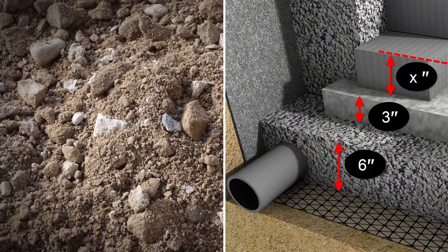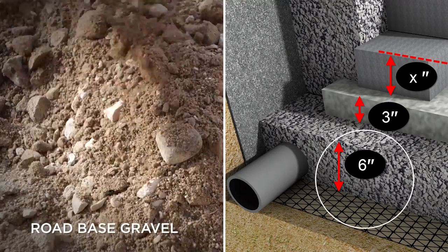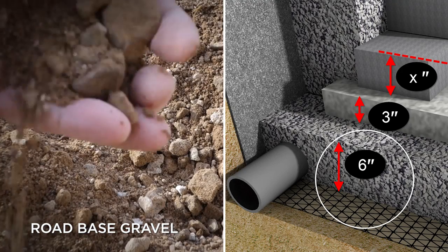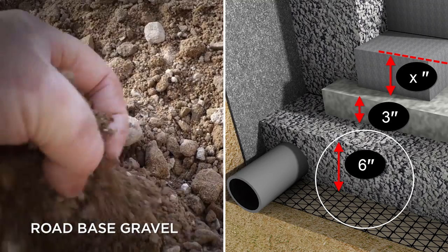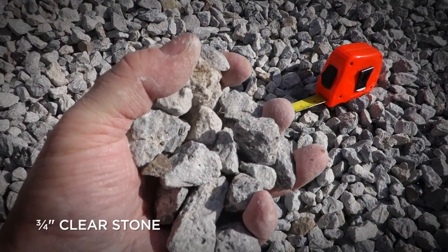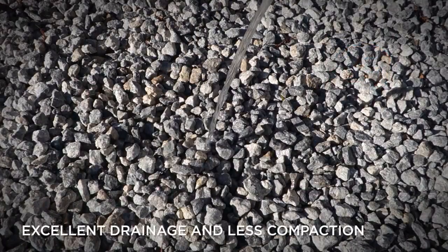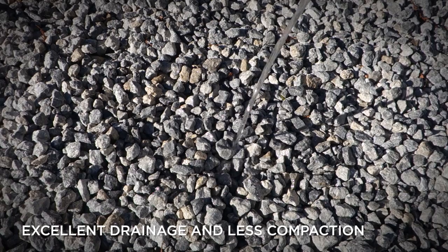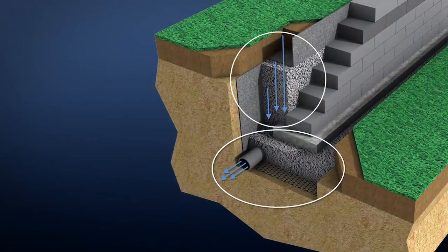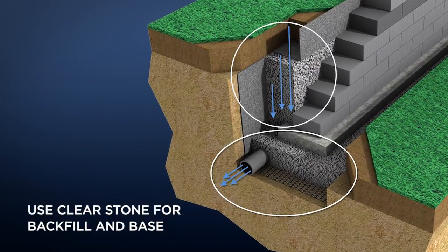It's imperative that all walls and landscape features be constructed on a bed that is no less than six inches of well-draining gravel, such as three-quarter inch road-based gravel, which is made up of a mixture of three-quarter inch stones and coarse sand, or three-quarter inch clear stone, which is comprised of all three-quarter inch stones with no sand. The advantage of clear stone is that it's faster draining and requires little or no compaction. You can also use clear stone to backfill behind the wall, which simplifies aggregate types required on site.